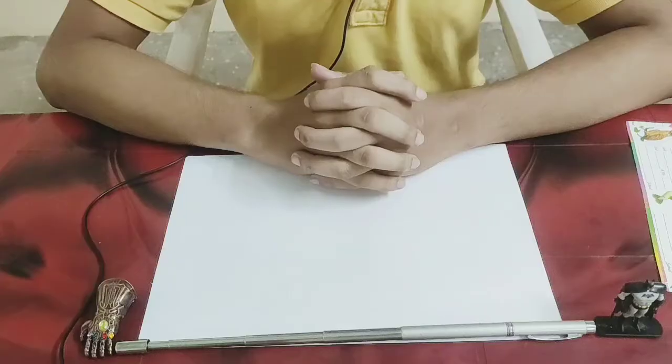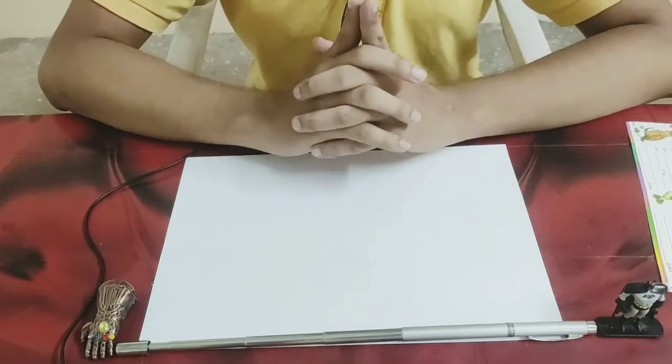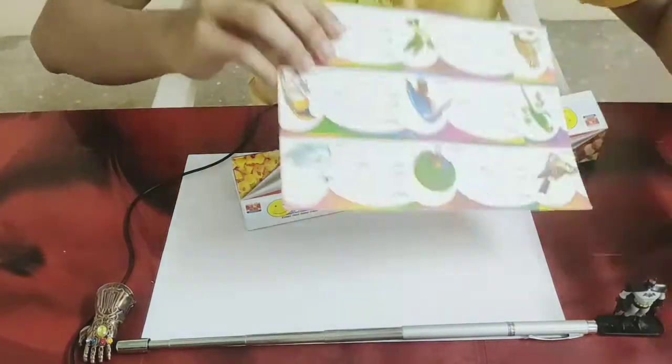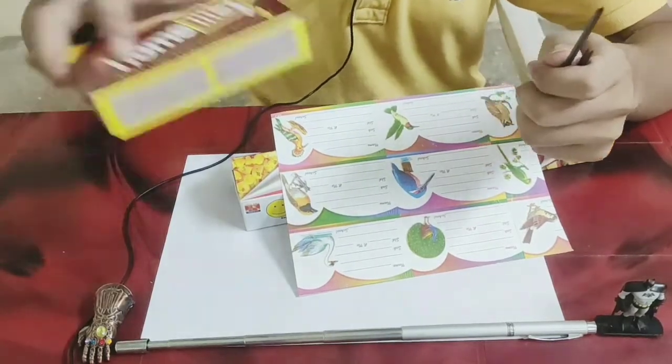Hey guys, this is Jadeep and welcome to our YouTube channel. In this video we are going to do a great experiment that you can try at home. For this we need an aluminium wrapper, a nameplate, a graphite rod of 2mm size, and a matchbox.